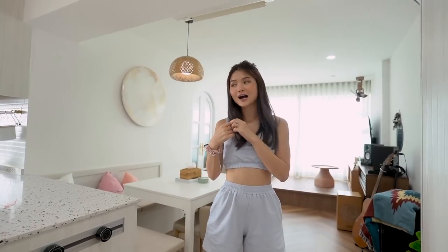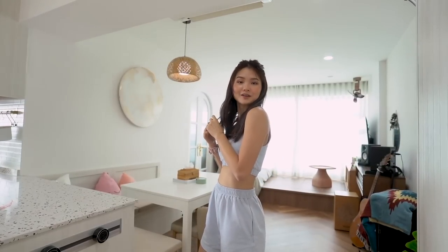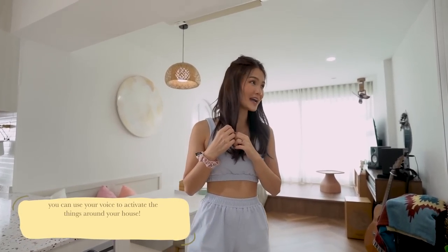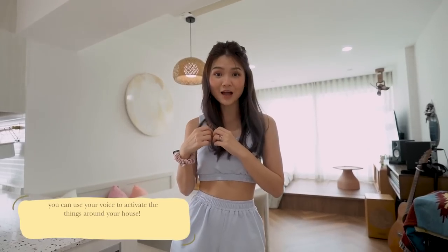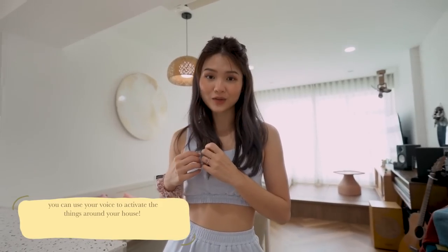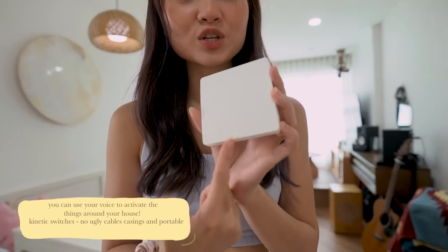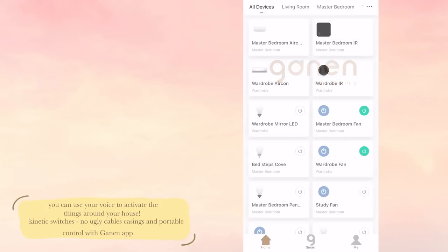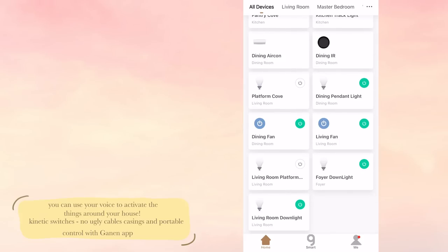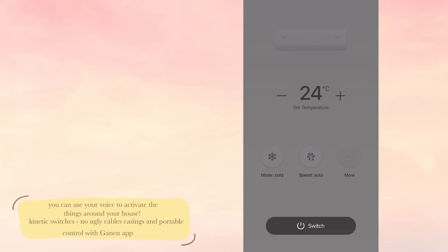Our house is currently a smart home because of Garnam. We can literally voice control almost everything in our house — the lights, the aircon, the fans. They also have a curtain option if you want. Garnam also has magnetic switches, so there's nothing fixed on our wall and you can bring the switch anywhere. You can also use the Garnam app to control your smart home — switching lights on or off, fans, and the temperature of your aircon.